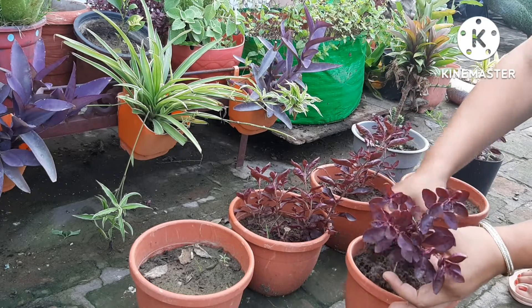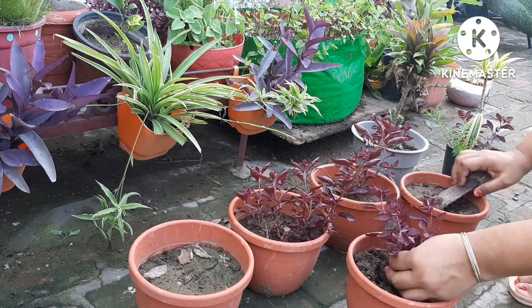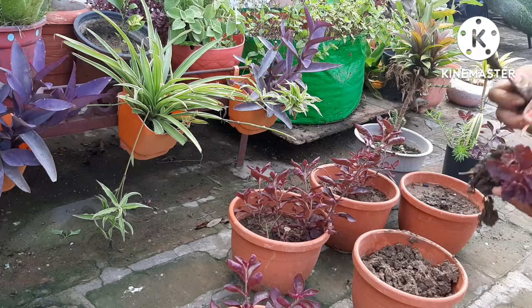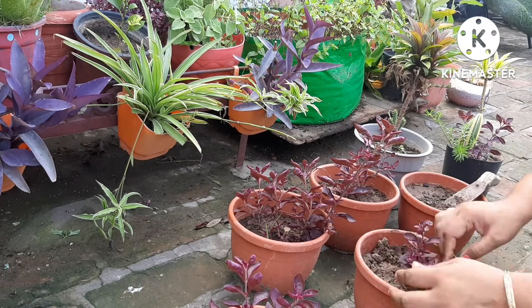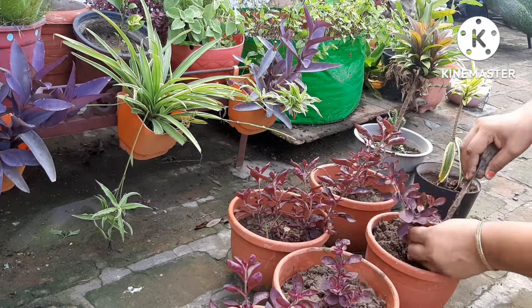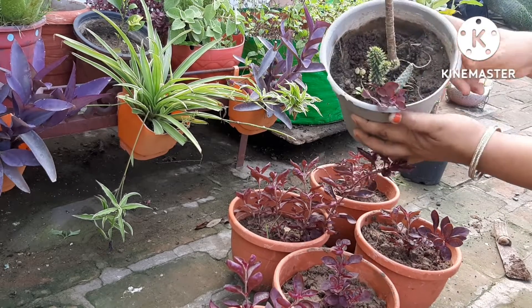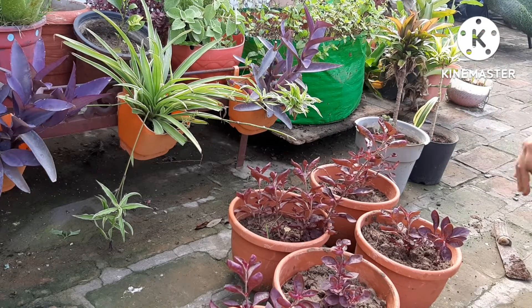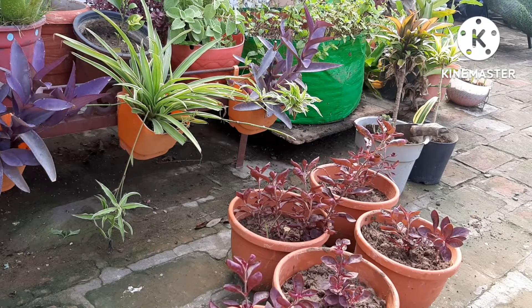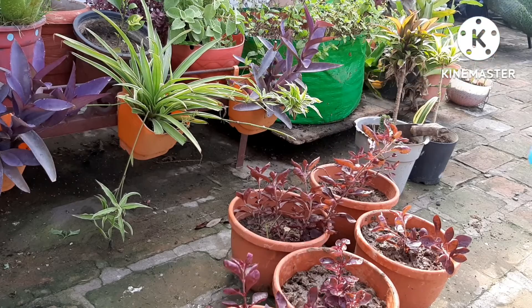I am putting a lot of Loropetalum cuttings here. After a few days I had pruned the cuttings, and now they are ready. These are 6-inch plastic planters. I am placing the cuttings in the planters. Loropetalum has many pots here — the color is matching, so it will look better in contrast. I will paint these pots in some other color — white, or maybe purple — it will look more beautiful.